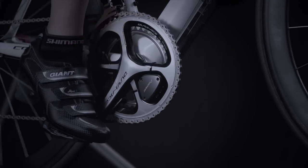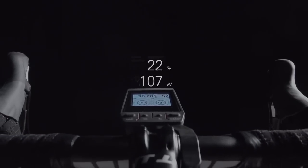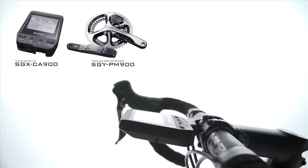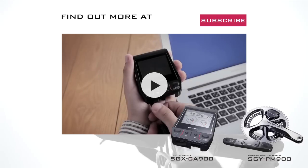When pedaling power and pedaling efficiency are both improved, even faster speeds and greater distances will become a reality. The SGX CA900 and SGY PM900.